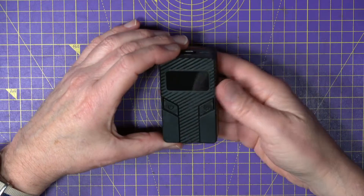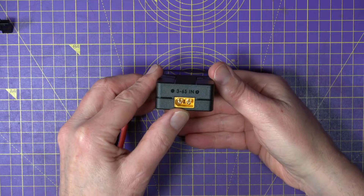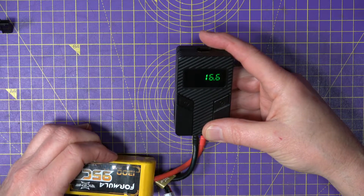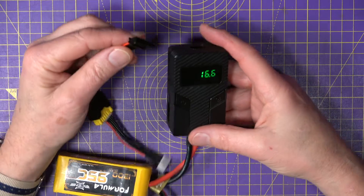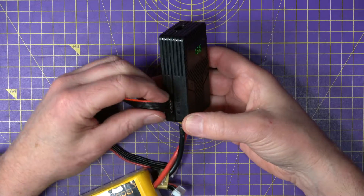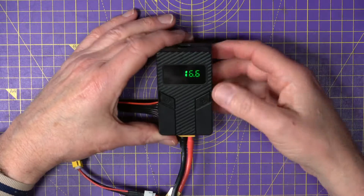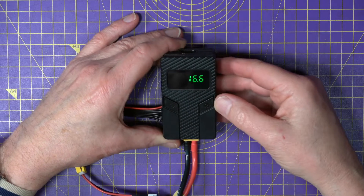This discharger is pretty straightforward to use. On the bottom there's an XT60, and you can plug in anything between 2 and 6S. I've got this 4S 1.3Ah LiPo battery, and you get a balance lead with the discharger. You can plug that into the little balance port on the side, then plug it into your battery — very straightforward. It immediately shows you the voltage on your battery, 16.6 volts in this case.